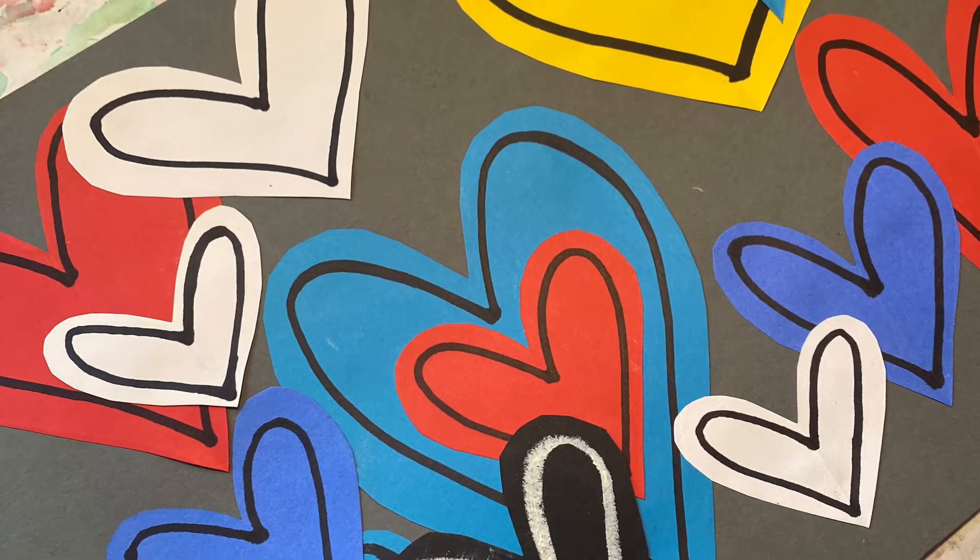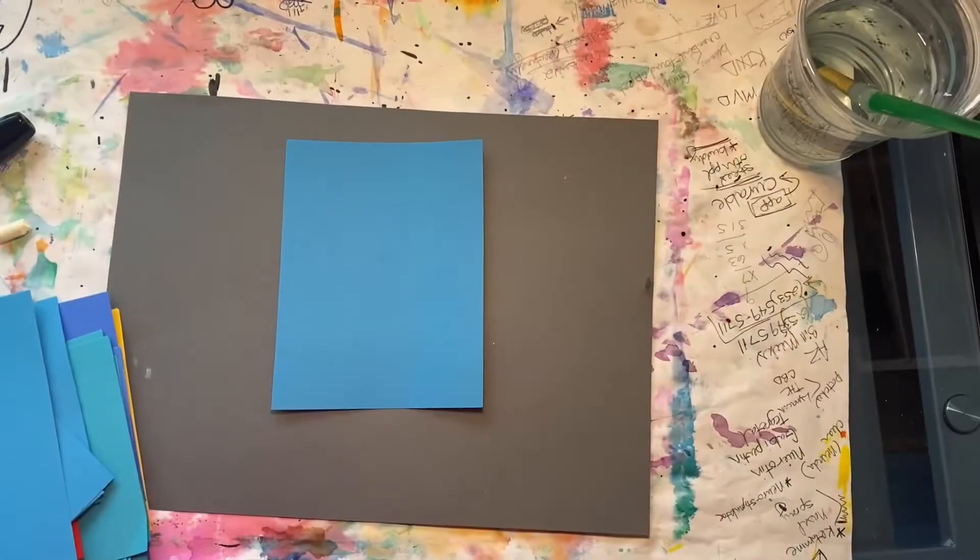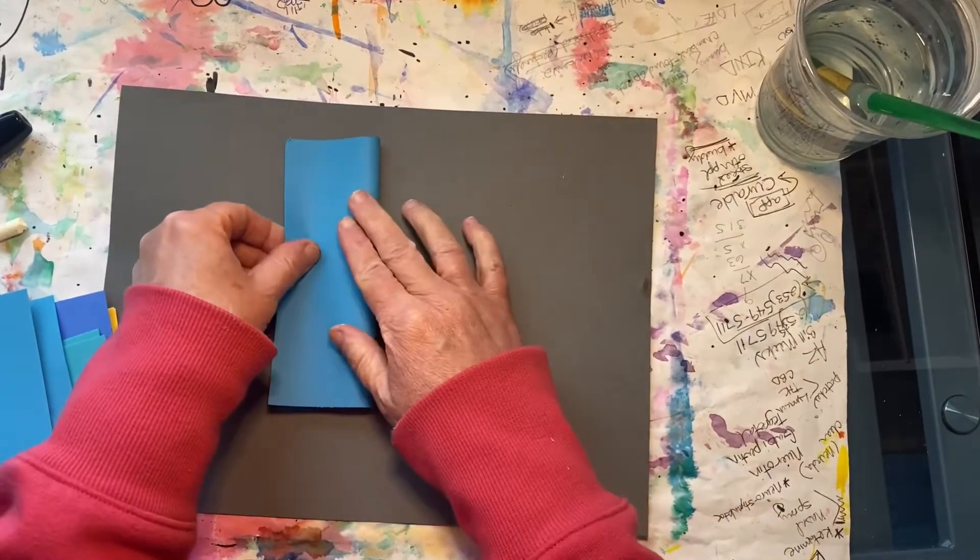Hi Wade Artists! Today we're going to be creating a picture with lots of hearts, like the artist Jay Goldcrown. We will be using the primary colors.